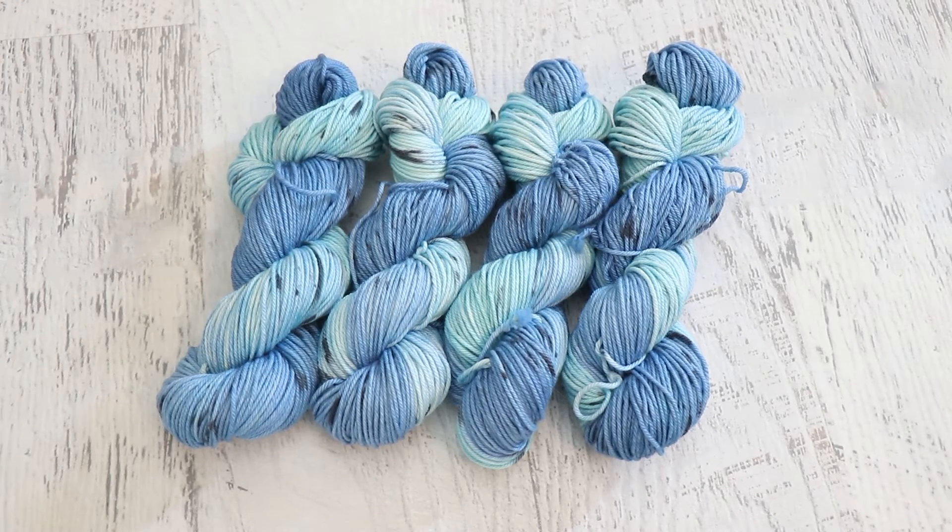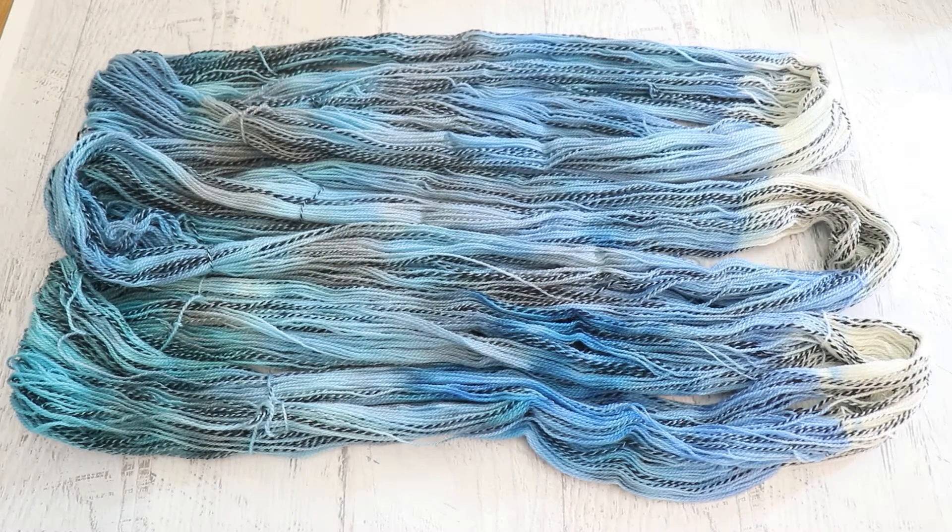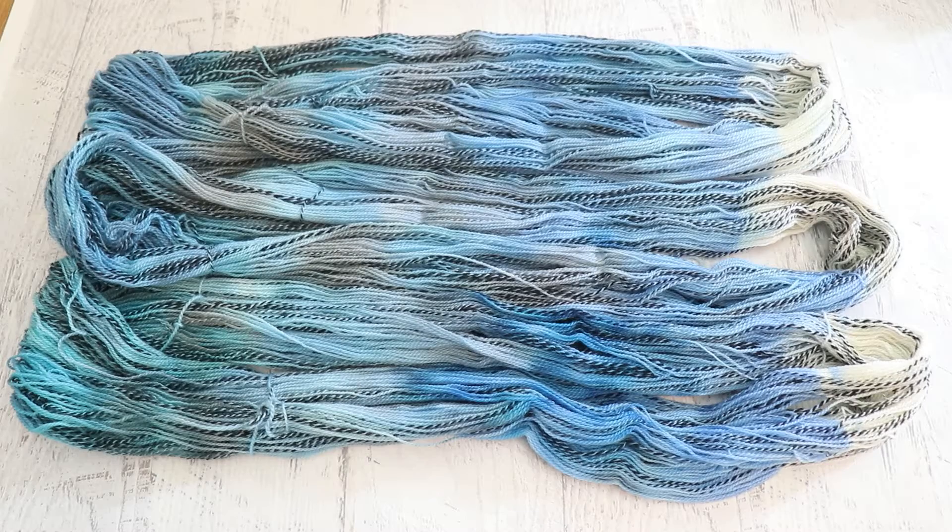Overall, I did really enjoy this yarn base. I don't dye a lot of superwash worsted weight or Aran weight yarn, so if this is something you would like to see me dye more of, please let me know down in the comments below. For me, the star of our show this month was the Zebra Fingering.